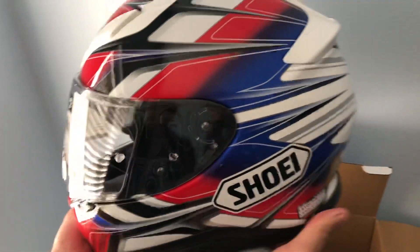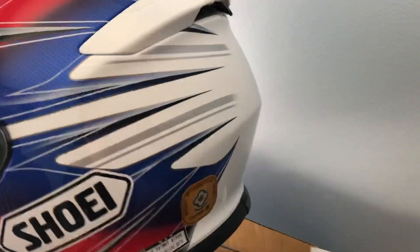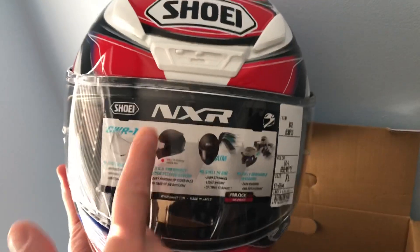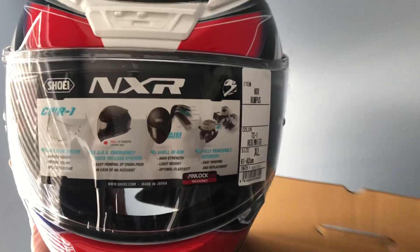I got the helmet with these colors. There were two options: one red and green, and this one with red, blue, and white. I chose this one because my bike is blue, so I thought at least have something to match the bike a bit. As you can see, this is the NXR, and the CWR-1 is the visor, as you can see on the package as well.